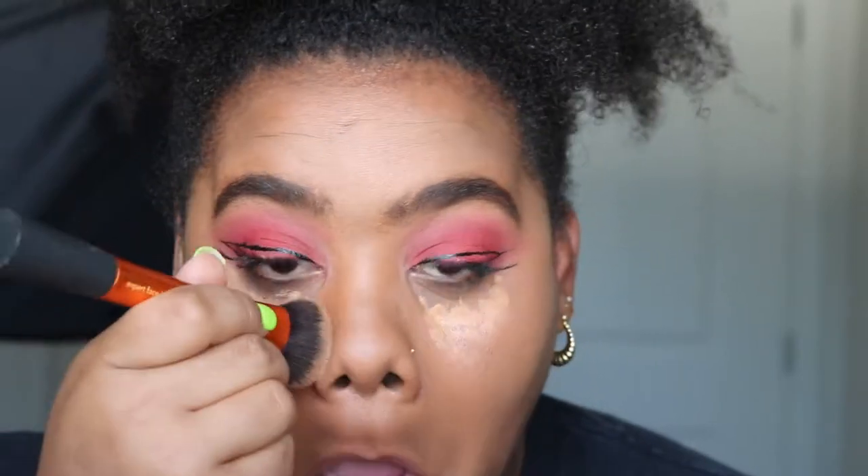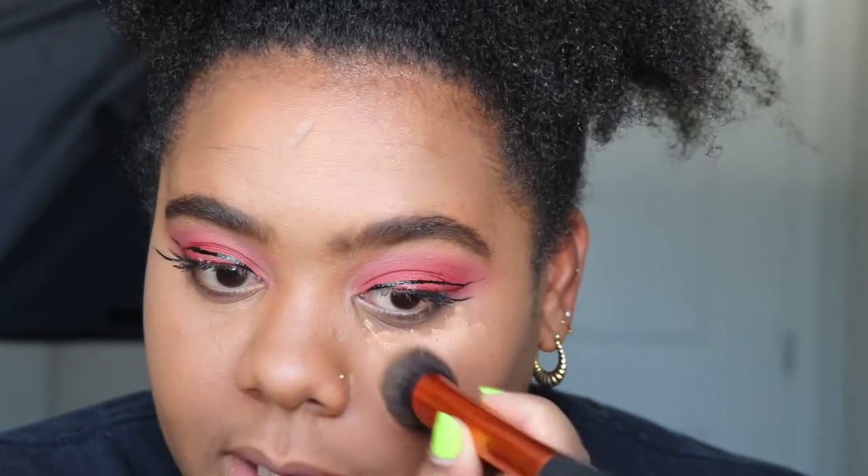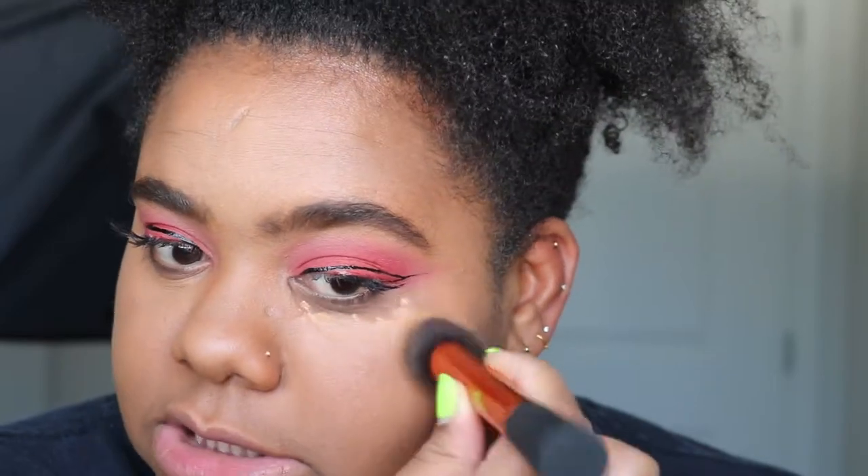I've already done a little bit of highlighting on my forehead, chin, and nose with a different highlighter, which I'll showcase next. Now I'm going to use the brush I apply my foundation with and blend the concealer out underneath the eye. I usually use a sponge but I can't find it today, so I'm just using this brush to blend the concealer seamlessly into my face makeup.